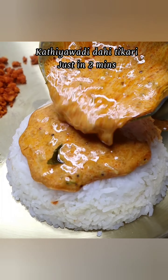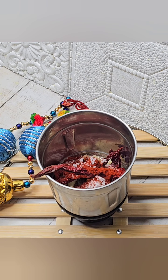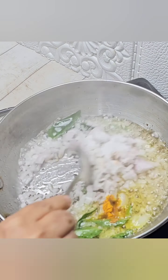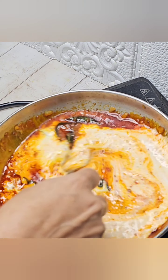If you want to eat in 2 minutes, it will be fun. This is made in just 2-3 minutes. I will share the recipes for you in the description.